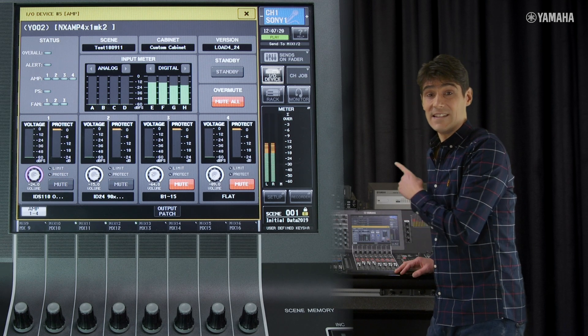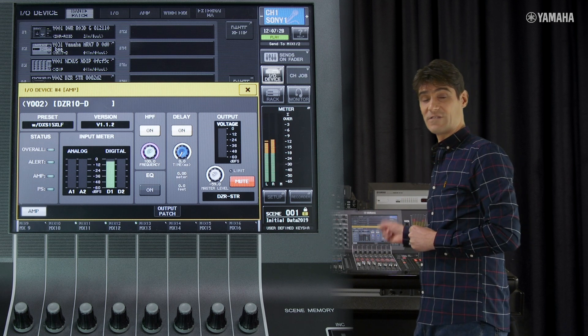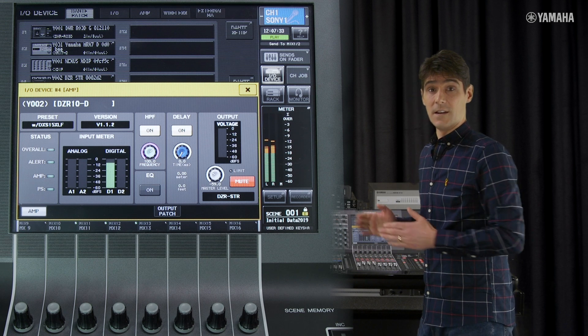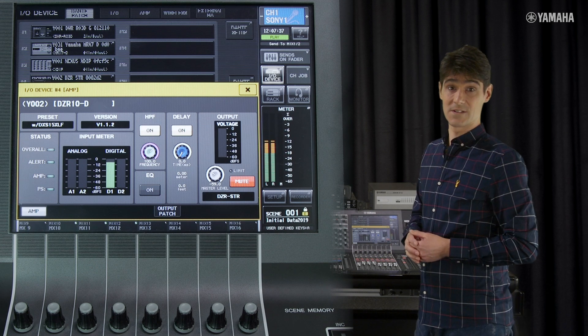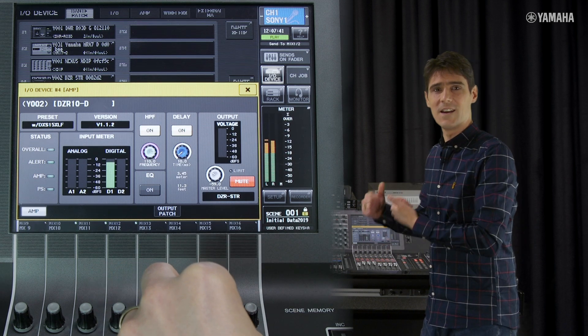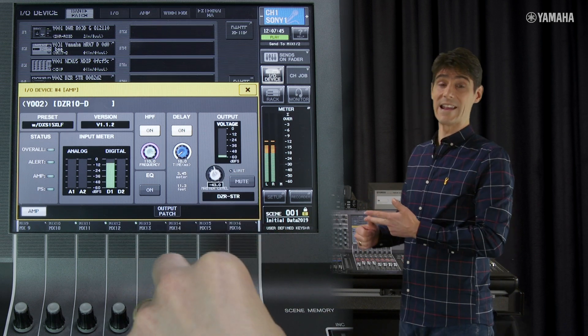Finally, the Yamaha DZRD devices. Each powered speaker will show its preset, version and status information with its input level meters. Remember, they can mix analog inputs with Dante digital inputs. The mixer provides controls for the high-pass filter, EQ on/off, delay time, master level control and mute button.